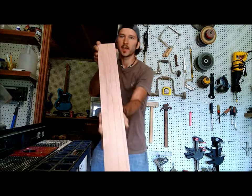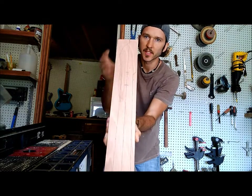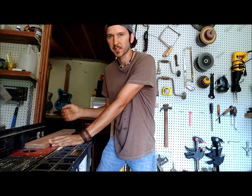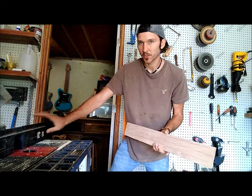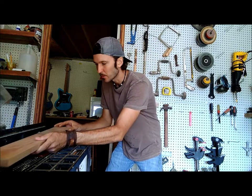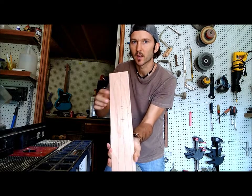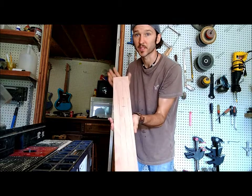Alright, so as you can see I've gone ahead and measured out where my truss rod is going to sit. I've set up my router fence to the correct spacing and I'm going to do this in a couple of passes. I don't want to try to hog all of that out all at once. I like to put a piece of masking tape on my fence so that when I run it through I know where to stop so I don't go up into the headstock. It works great for me. A lot of people have different ways of doing this but this is how I do it.